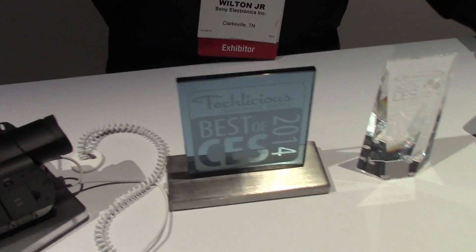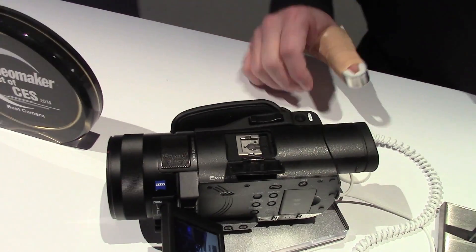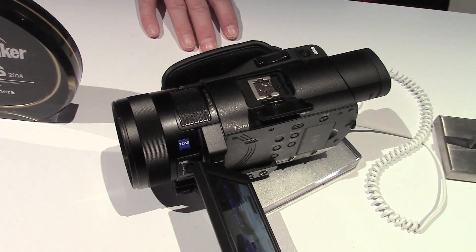It's a typical 3.5mm, but then you have XLR adaptation for the mic multi-interface. And 5.1 recording.